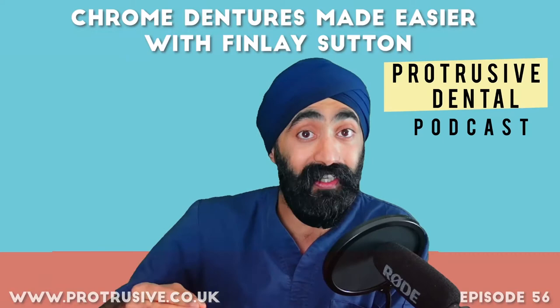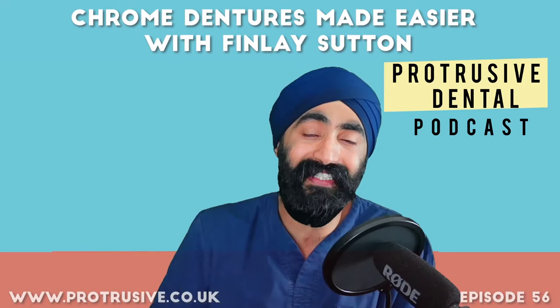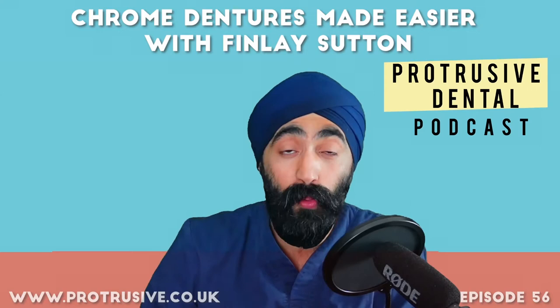Alan, thanks so much for letting me use that for the Protrusive Dental Pearl today. Do check out his episode on the Young Dentist Journey if you haven't already — he's a top guy. Now, Finlay Sutton is about to give you a denture masterclass right now.